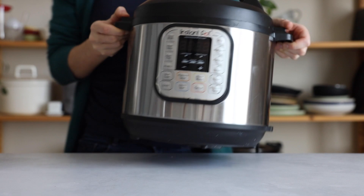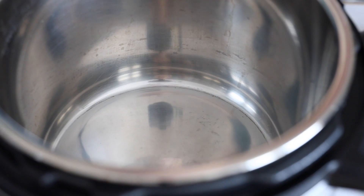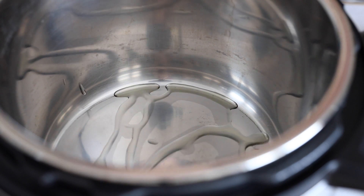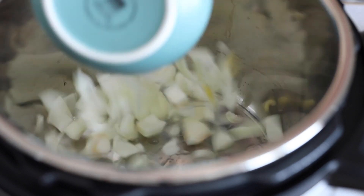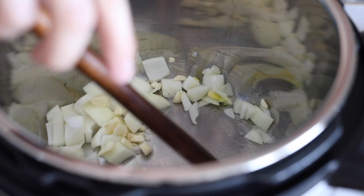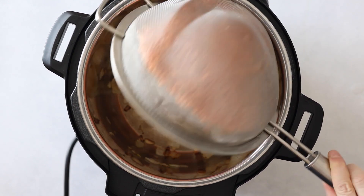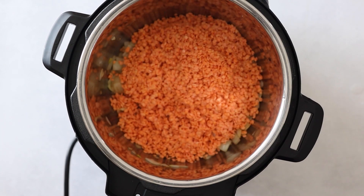Pull out your Instant Pot and press the sauté button to preheat it. Once the display is hot, add a splash of avocado oil and the chopped onions and garlic, and sauté for about two minutes or until they start browning. Then add either the soaked or at least rinsed and drained red lentils to the pot.